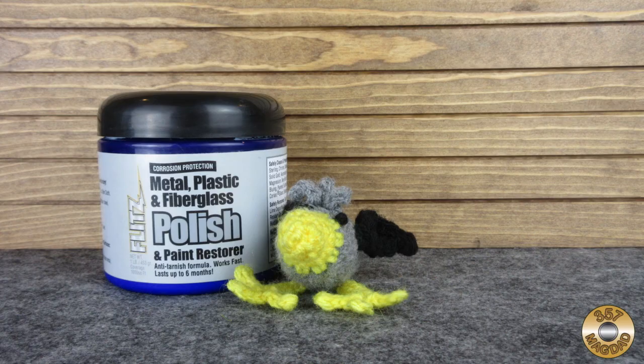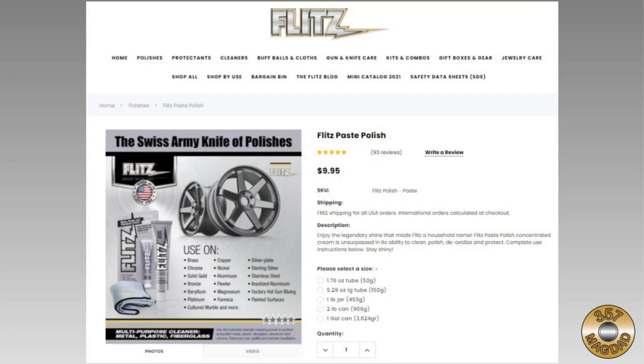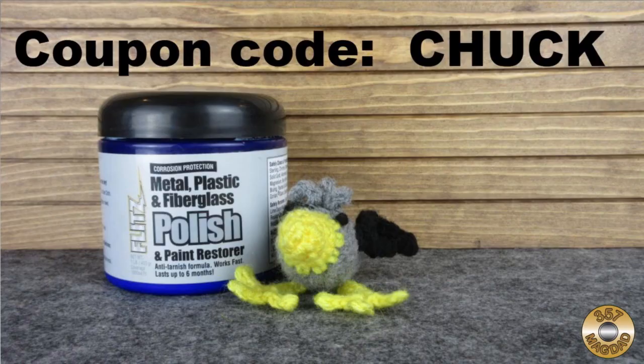Chuck and I have had really good luck with Flitz Paste Polish. If you're looking for a versatile polish for steel, brass, aluminum, and plastic, Chuck and I would recommend giving Flitz a try. I've pinned our Flitz affiliate link to the comment section. If you use this link and coupon code Chuck, Flitz will give you 20% off your purchase and it will help our channel out a little.